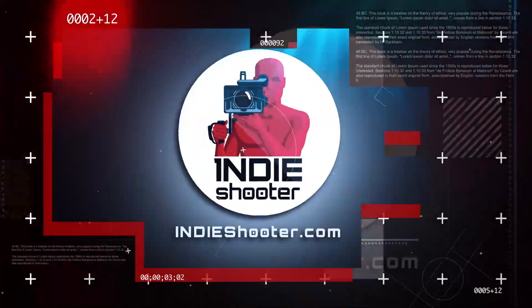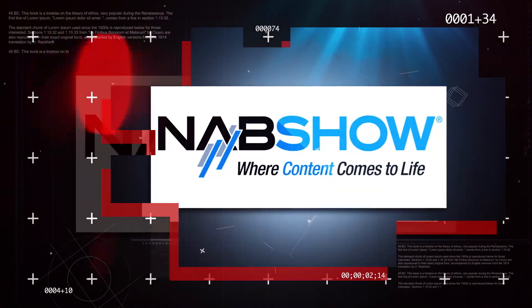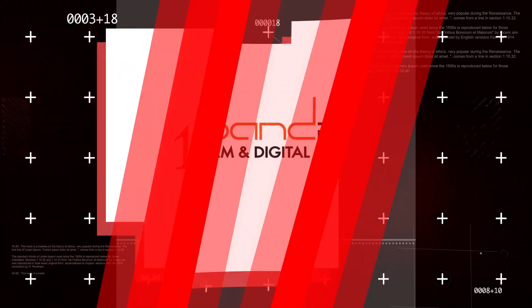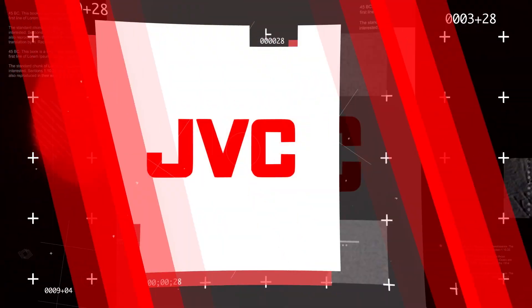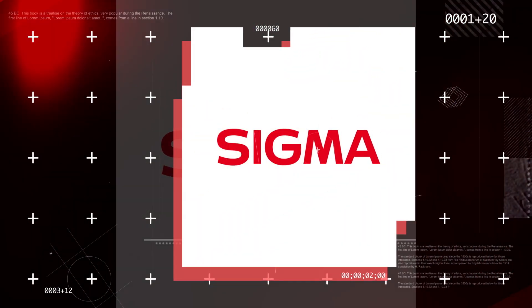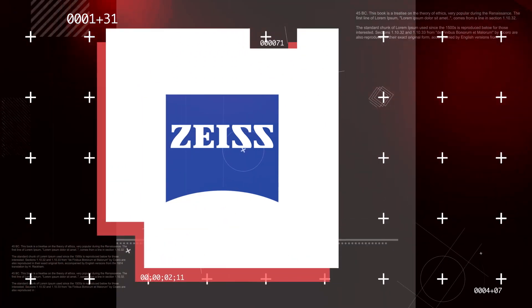You're watching Indie Shooter's back-to-back coverage of NAB 2019, sponsored by 16x9, Bandpro Film & Digital, JBC, Manios Digital & Film, Panasonic, Sigma, and Carl Zeiss.